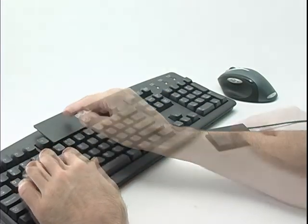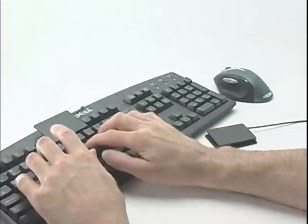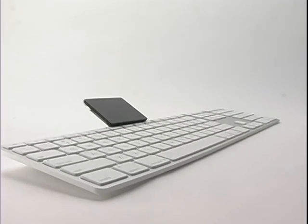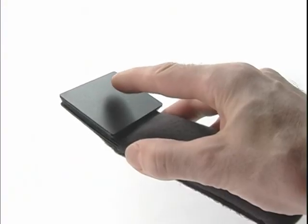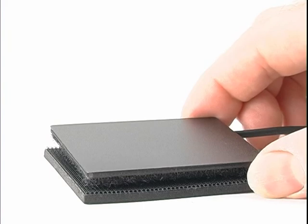You can even use several touchpads, all plugged in and all working at the same time. The ergonomic touchpad. Keyboard clips. The remote control touchpad. Extra large touchpads. Because your hands deserve it.